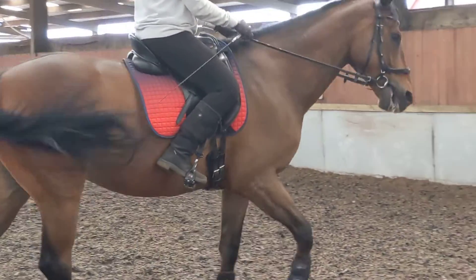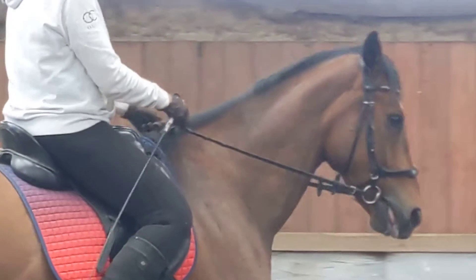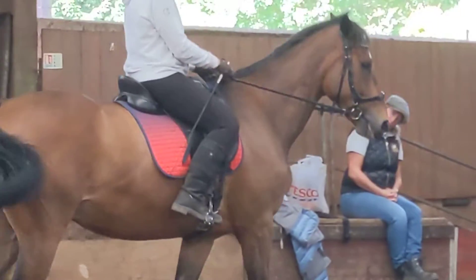Ride him on the bit and we'll start to see the muscle at the neck. There — we can see it. There's a vibration there. Make him look left and right.